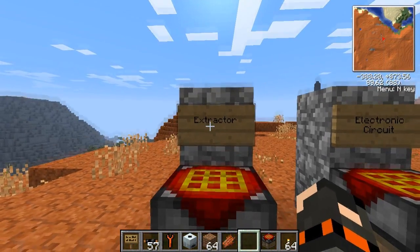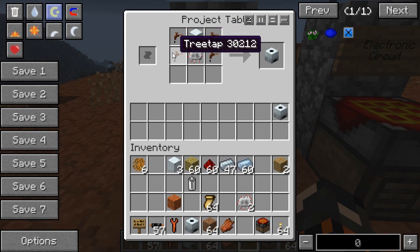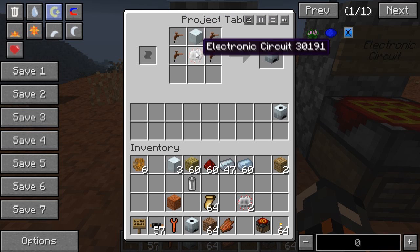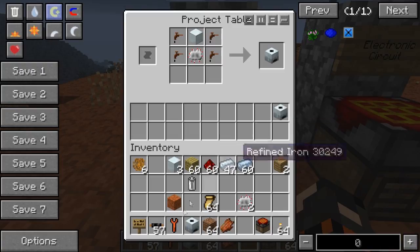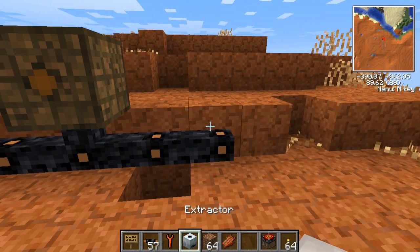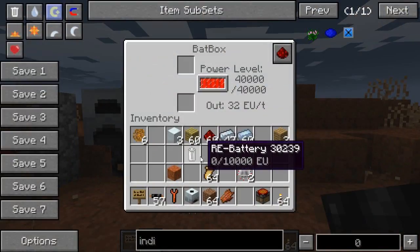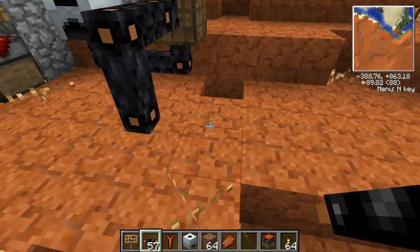And then we can straight away make the Extractor. The Extractor uses 4 tree taps because its main function is to extract rubber from things. So 4 tree taps, a machine block, and an electronic circuit — and I'm making an Extractor. I've already got one in my hotbar, so we'll use that. All you do is connect it to the electricity grid. The output is here, so we're going to make it look nice and ugly, because that's apparently what we're good at.